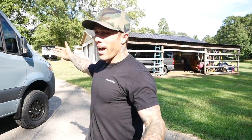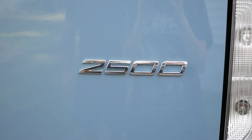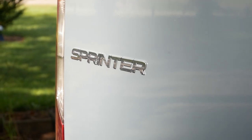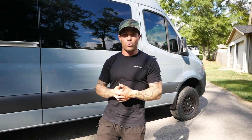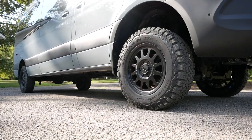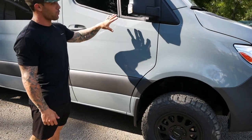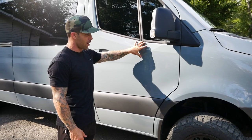The day has come — we finally received our new Mercedes 170 4x4 Sprinter van, and I want to give you guys the full tour. If you follow me on Instagram, I gave a little bit of a tour there, but I want to give my YouTube subscribers the full detailed view. As you can see, we have this light gray — I don't know the actual name of this gray — it's just a stock Mercedes gray.